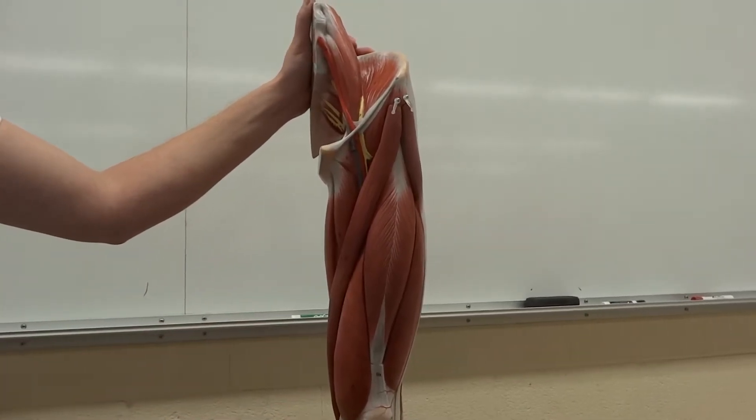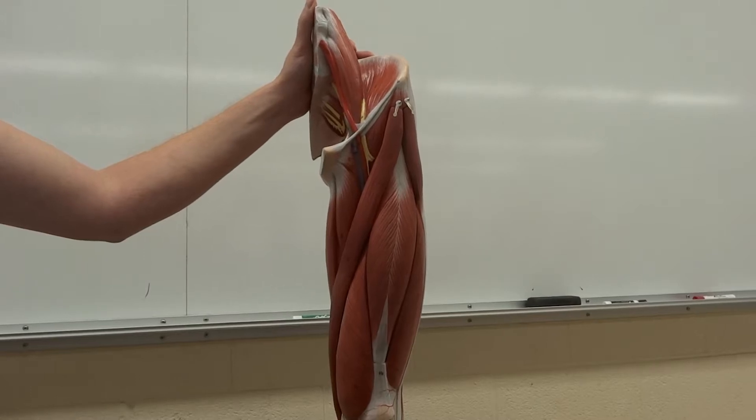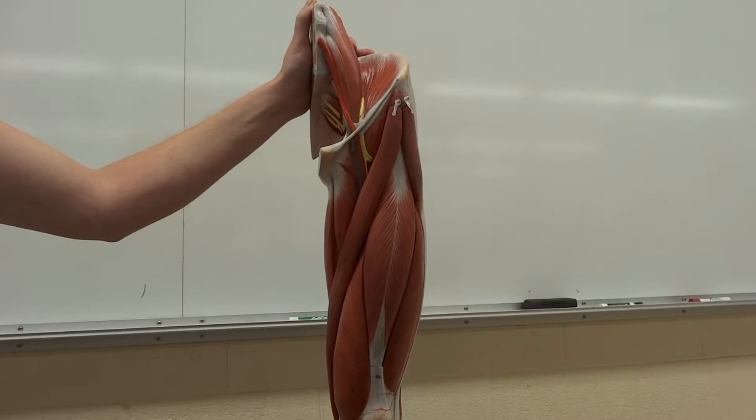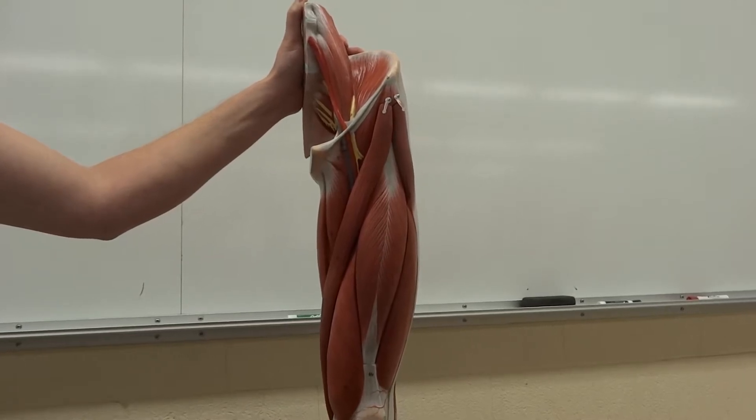All right, Corrine, what do we have here? We have a leg — a severed human leg. Yeah, a real leg. Good thing it's plastic, right? It's real, yeah. Sure it is.